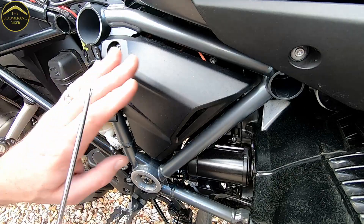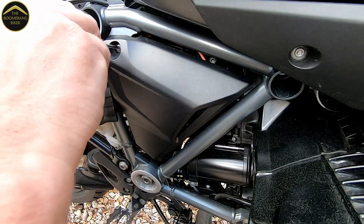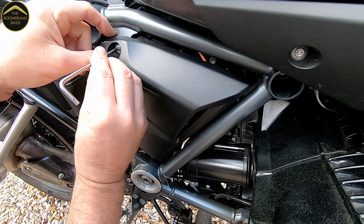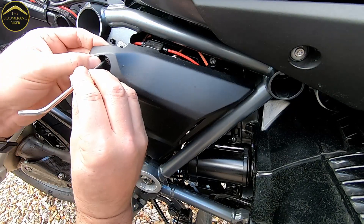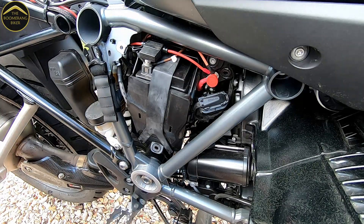We'll start by taking off the side cover — that's held on by one small Torx bolt. Take that out, and just be careful: it's not a captive bolt so watch you don't lose it. Then just unclip the side panel from there.